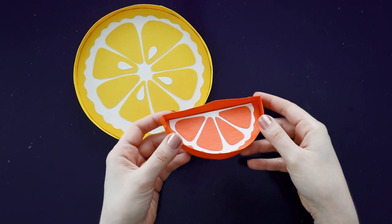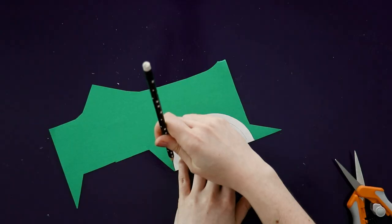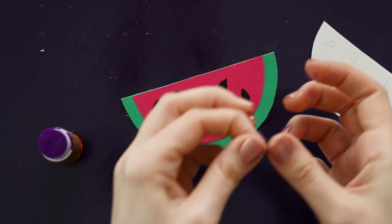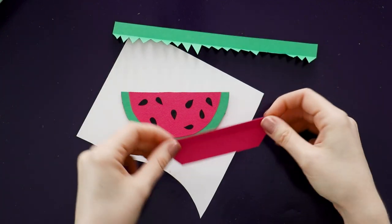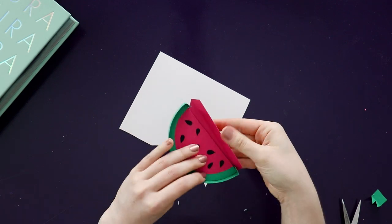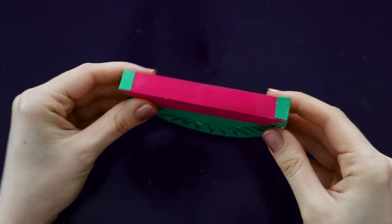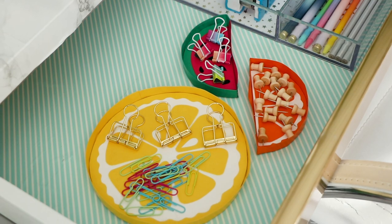You may have also noticed that on the pattern I also included smaller half circle designs. You can make these the exact same way. So for the watermelon, I'm just making the base with green paper, and then I added the details with pink and black paper. The edge is the only thing that's different here — you'll just want to cut one straight piece and one curved piece. For the watermelon, I had to play around with it a bit to get the green and the pink to line up with the inside. I had to cut a few extra pieces of green paper to overlap the pink a little bit, but in the end I think it turned out so cute.